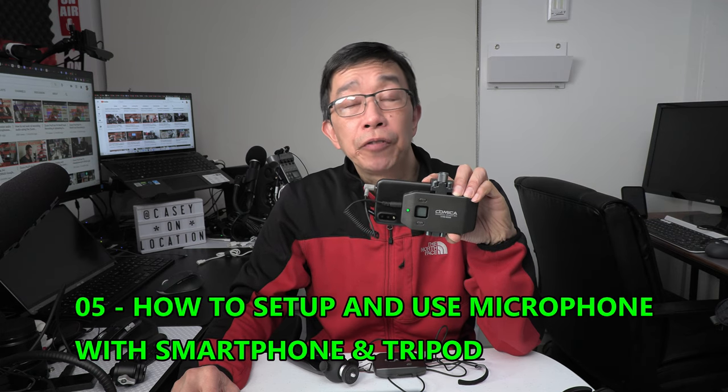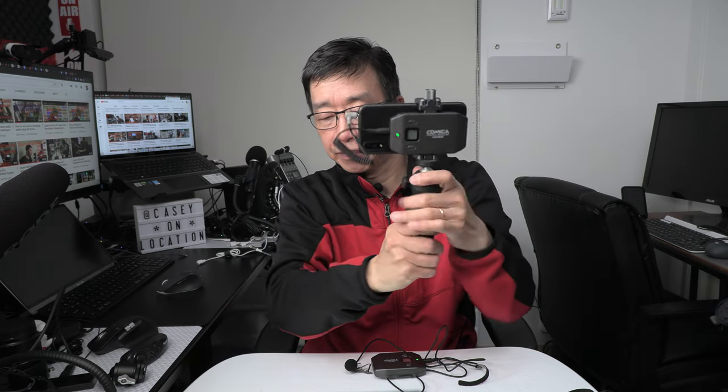Now that you have the receiver and transmitter fully prepared, you are almost ready to start using the Comica microphone. Let's start by attaching the smartphone and receiver to the supplied tabletop tripod. Simply take the tripod and screw it into the bottom of the wireless receiver until it's tight. Then hold it at arm's length and adjust the ball head so that your smartphone camera is framing your face with good composition. Then you're ready to attach the transmitter to your belt buckle or somewhere on your clothing.